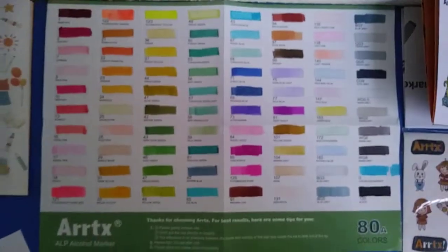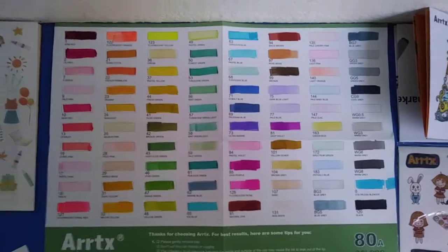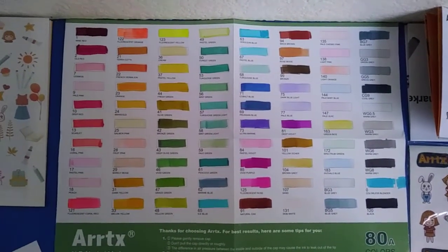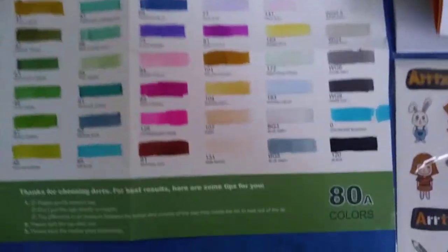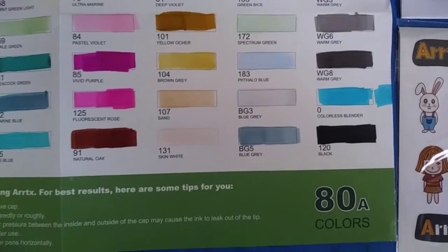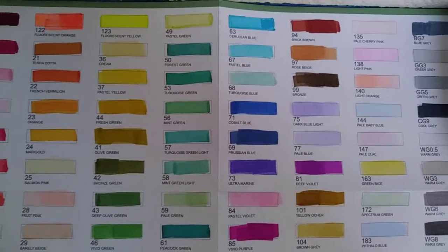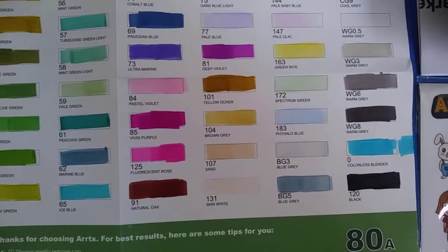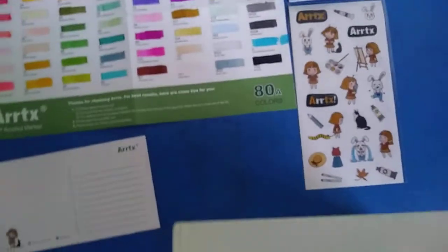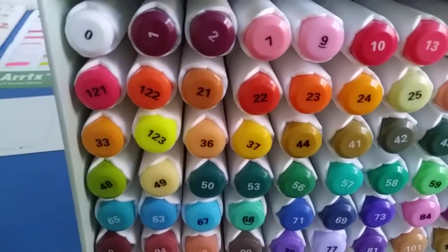Before I started this video I wanted to swatch all of the colors to see what I was working with. The colors came out really good and I'm gonna try them in my sketchbook later on. I tried the colorless blender but it kind of looks like how the cerulean blue number 63 looks — I don't know if I did it wrong or anything. As far as first impressions go, it's good quality.